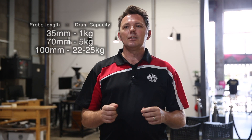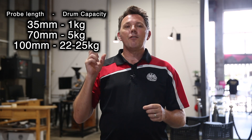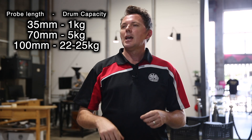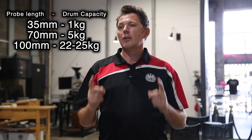The length is 35 millimetres for a 1 kilogram roaster. For a 5 kilogram roaster we use a 70 millimetre length, and for the 25 kilogram roaster we use a 100 millimetre length with a 2mm diameter. Hope that answers your question.